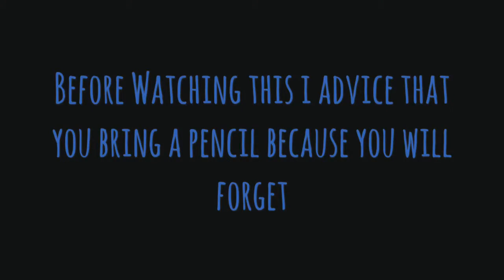How to curve from a volley. Before watching this, I advise that you bring a pencil because you will forget.